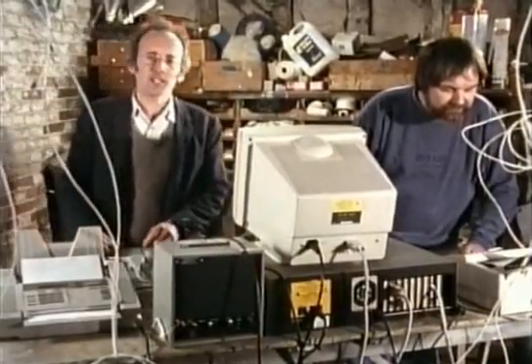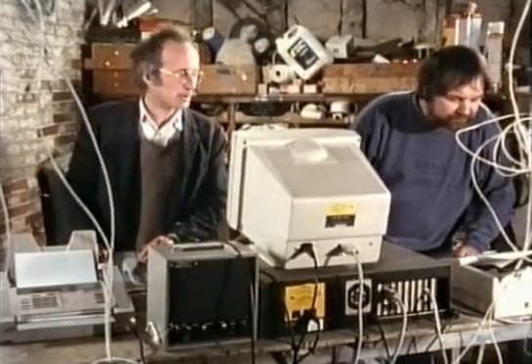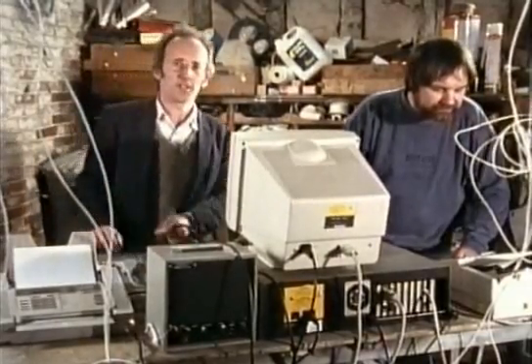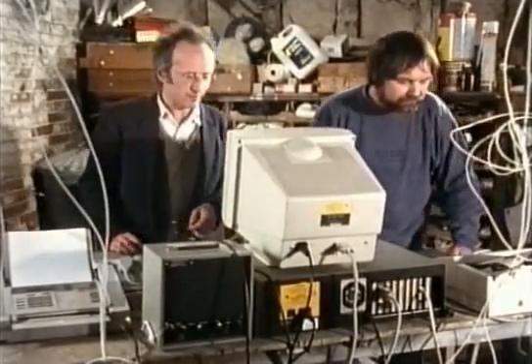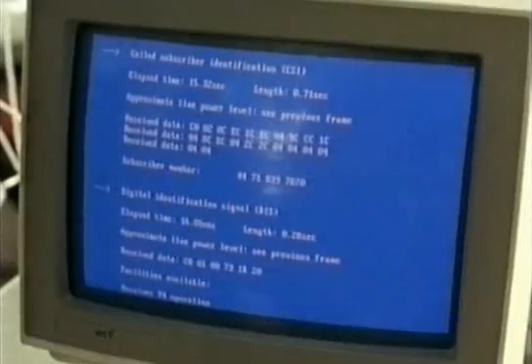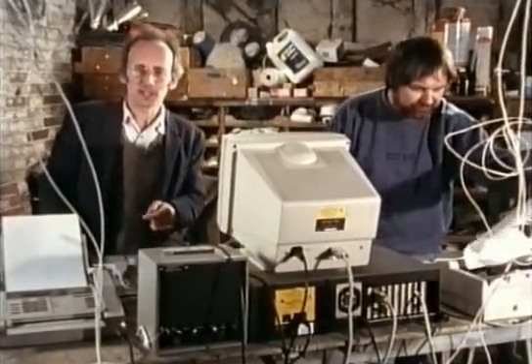The electronics in a fax machine are complicated not only because of all the digital coding, but also because the machines have to talk to each other to start the message going. This handshake procedure is pretty complicated. Telecom research have lent us a fax analyzer to show what's going on, but the process is actually quite closely analogous to starting a telephone conversation.